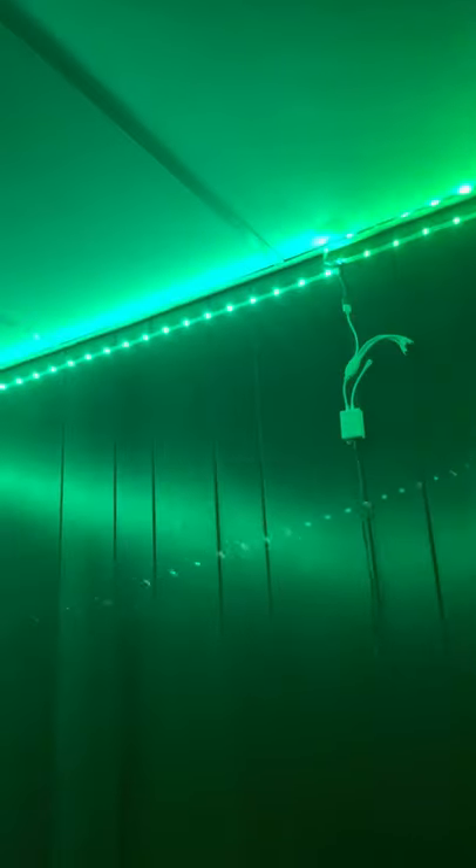Look, let me show you — this is just red. Now this is green. Blue. White.